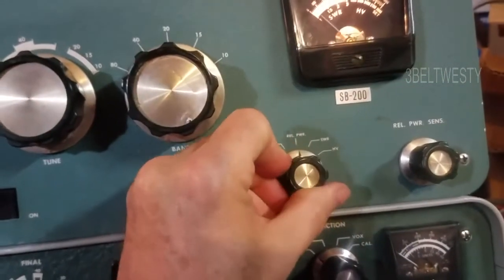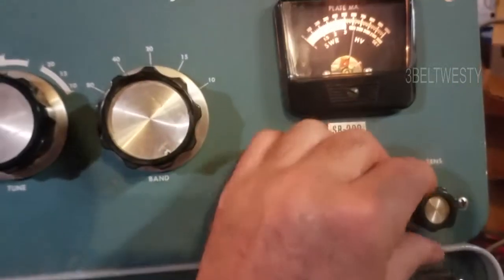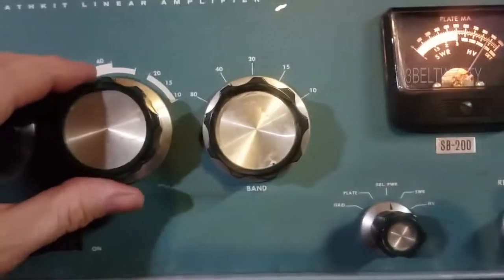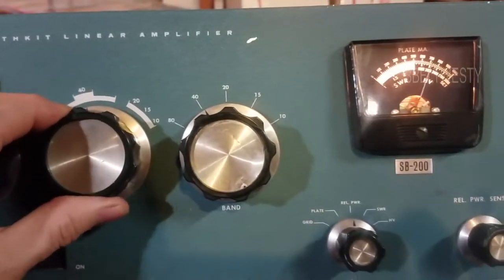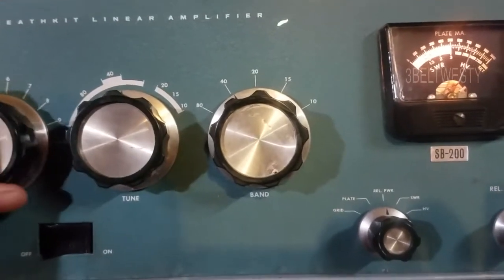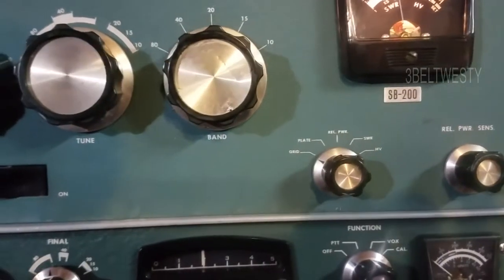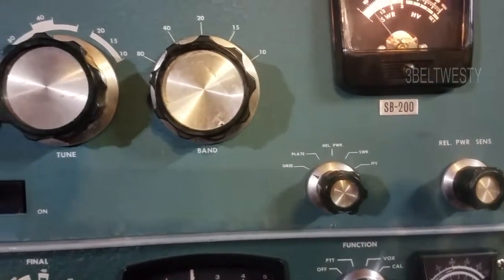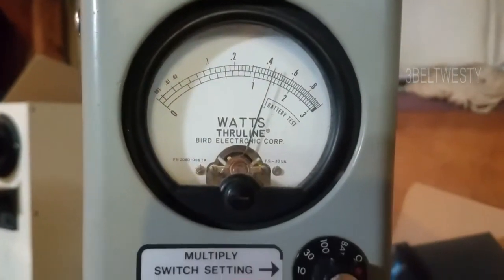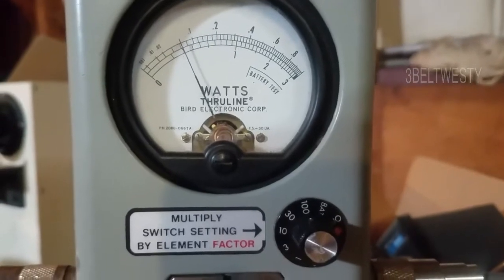Put this on relative power, turn that so you can get some deflection. I'll go through and tune this, tend to peak that, and I'll try to peak this. There's the grid current. If I go down here and change the power to be just 30 watts.